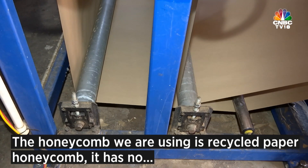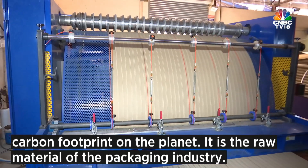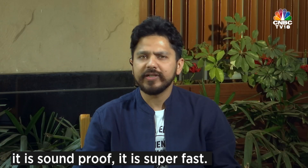The honeycomb we are using is recycled paper honeycomb. It has no carbon footprint on the planet. It is the raw material of the packaging industry. It's super lightweight, it has got 80% the same strength as concrete, it is insulative, it is soundproof, it is super fast.